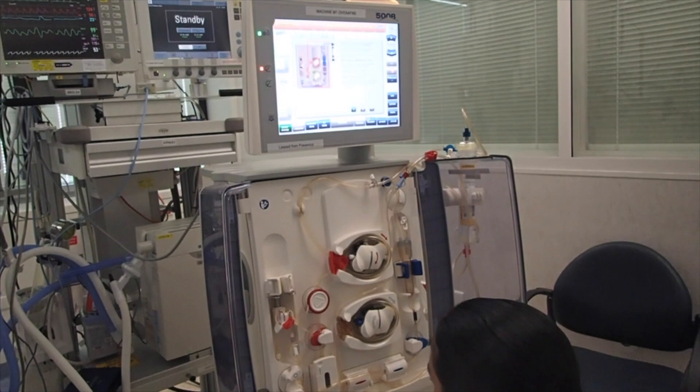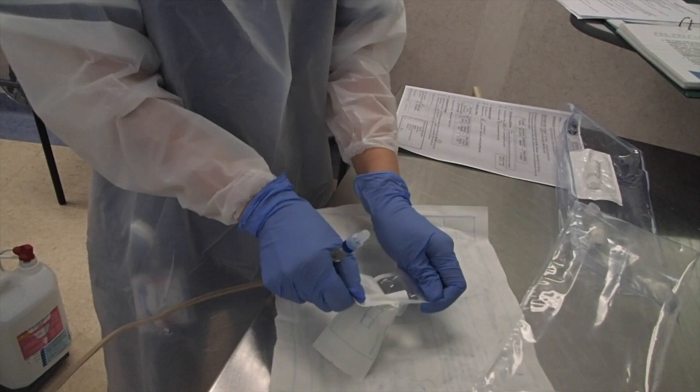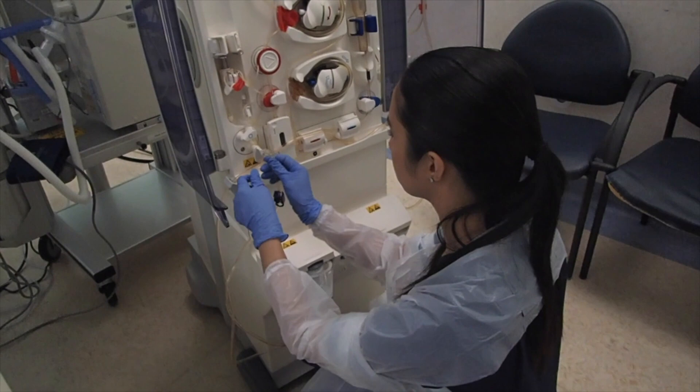Next, get the bottom of the safe line and put it in the support. To attach the line to the rinse port, you need to get the connector. Use the rinse port connector and attach it to the rinse port, which is only used for the final priming the first time.